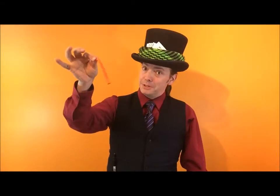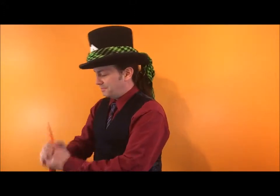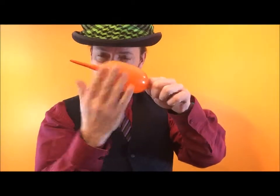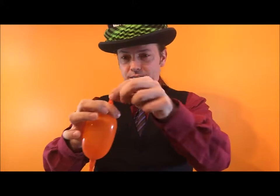What you're going to need: one 320Q balloon. You're going to inflate about 4 to 5 fingers. Tie a knot.